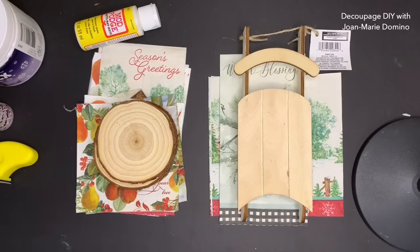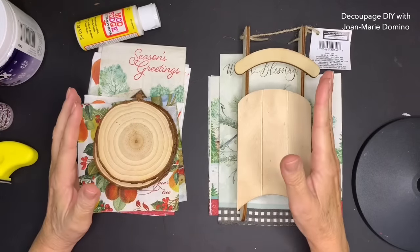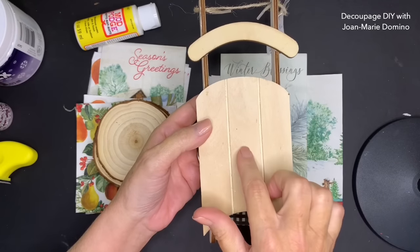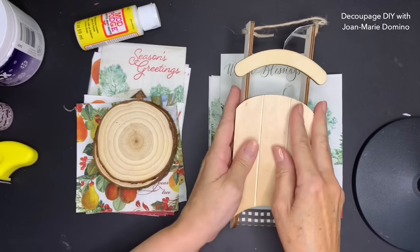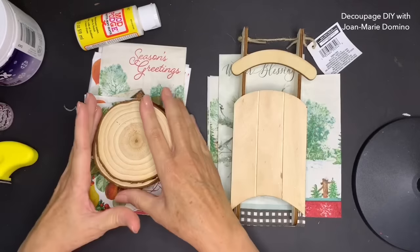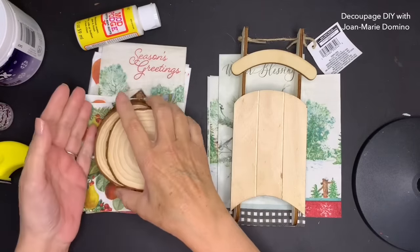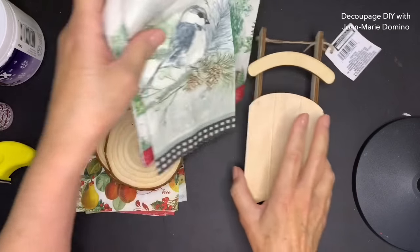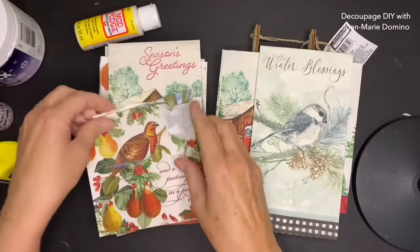Hi, this is Jo-Marie Domino and welcome to my channel. I have a couple of really fun DIY projects that you can do for the holidays. I'm going to start with this sled I got from the Dollar Tree - it was so much fun to make. I actually have two projects. Then I'm going to move on to these wood slices that I got and we're going to make some ornaments. They're so cute, you're going to want to give them as gifts.